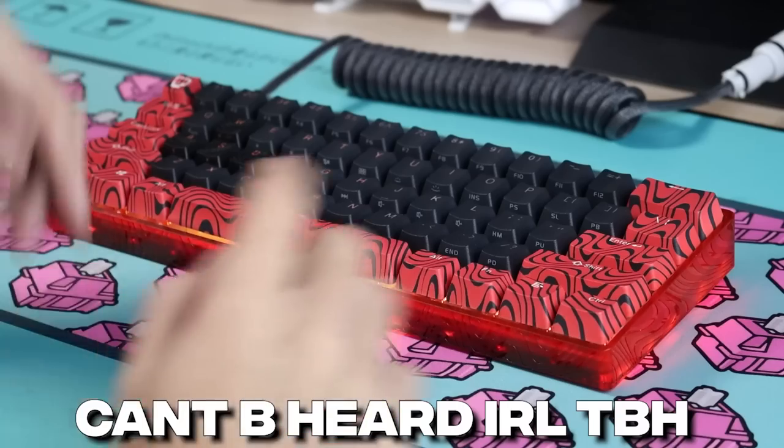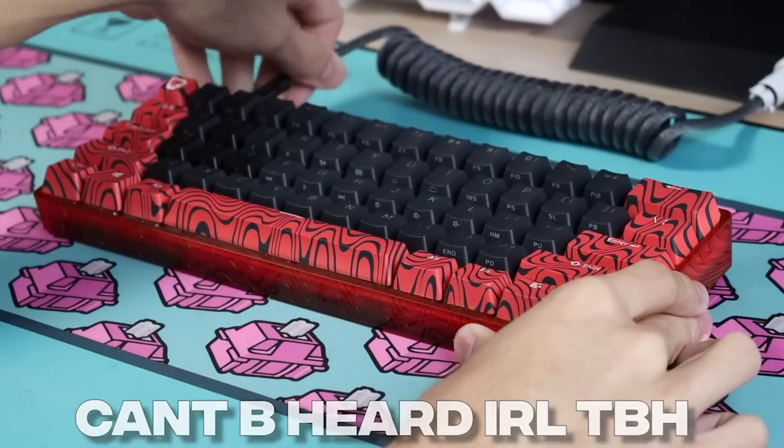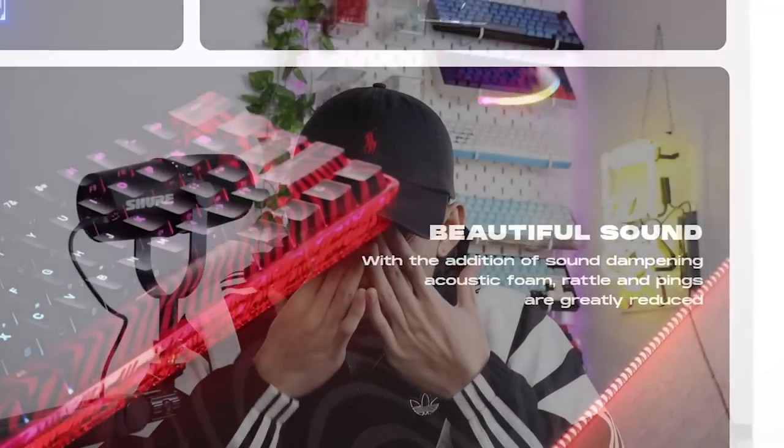You might be thinking: was my mic broken? Why was there such a high-pitched beeping sound? Well, that was not my microphone having any issues — it was actually the RGB. The RGB is creating a high-pitched noise. Beautiful sound.